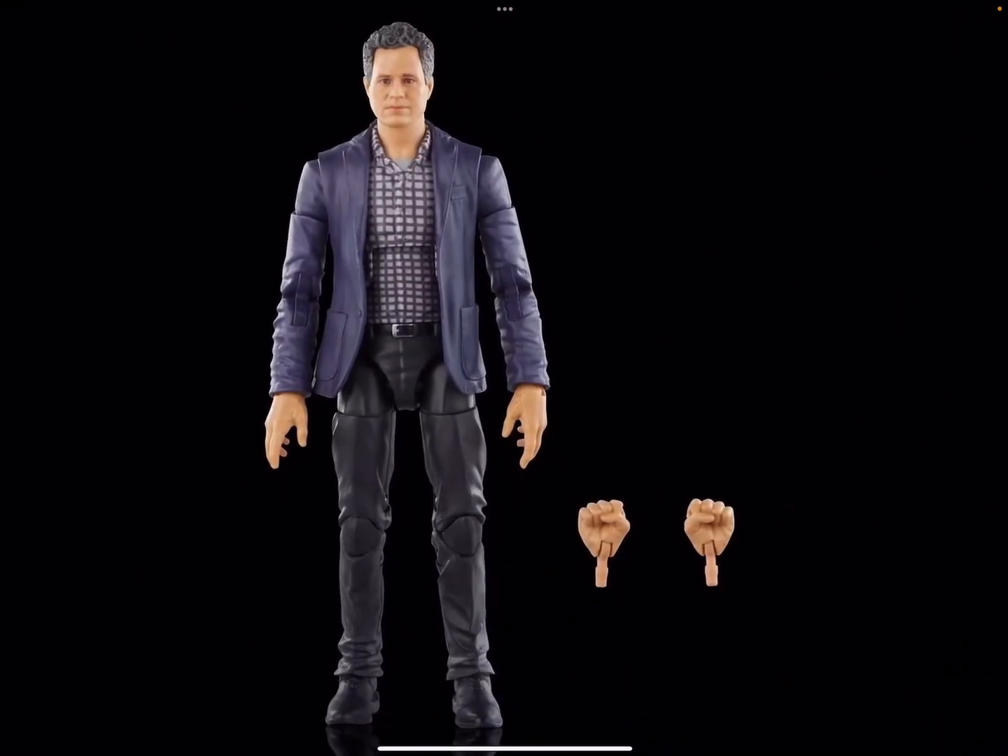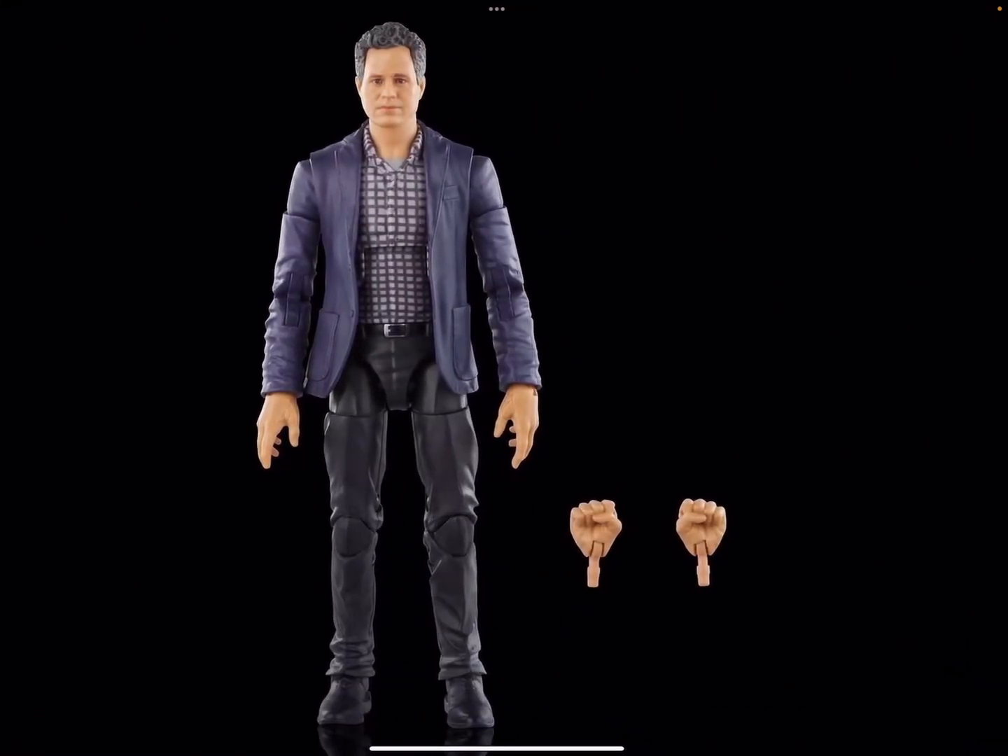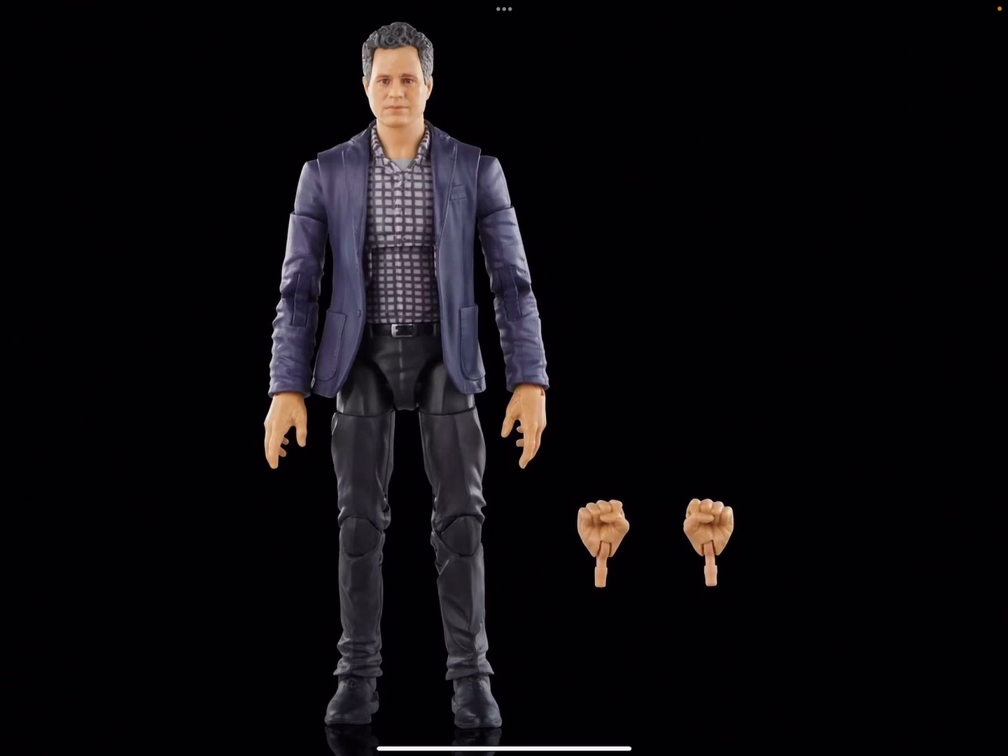He just comes with two hands — two grabbing hands, like he was typing on a keyboard or something, and two fist hands.